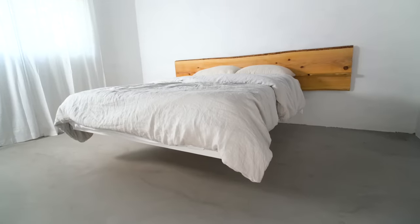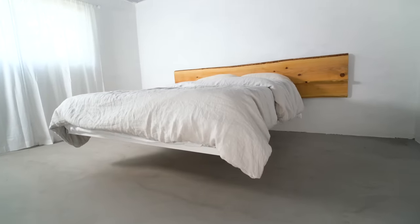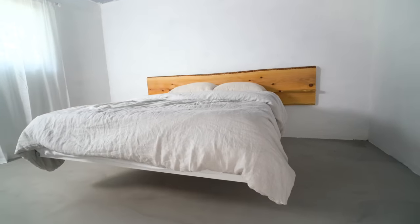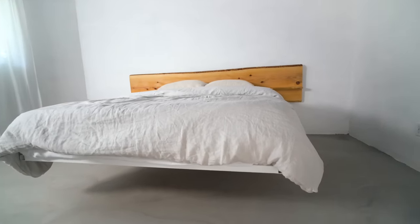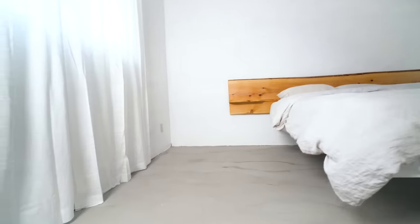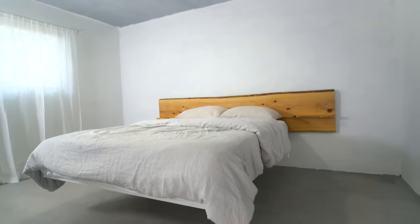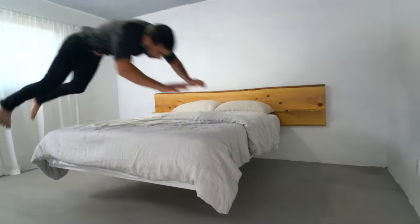Today we're making a new and improved floating bed with a live edge cedar headboard. This is my second floating bed, and I simplified the design quite a bit, upgraded the size to a queen size, and came up with a way to make the headboard so it doesn't require a massive wide slab like the first one did.